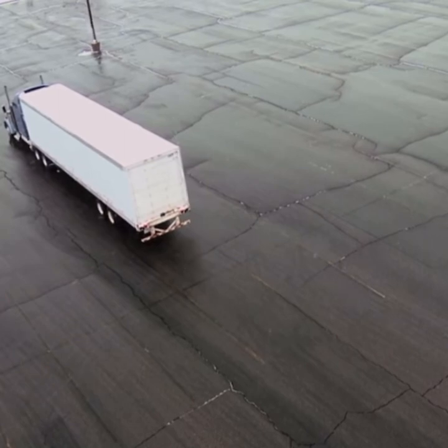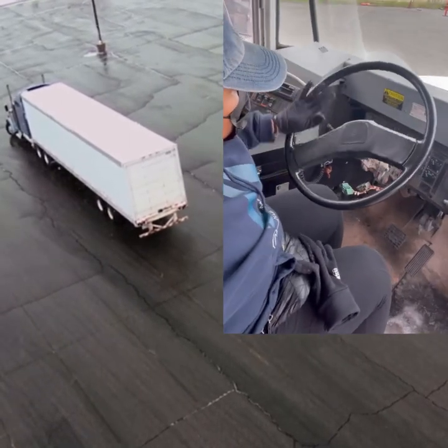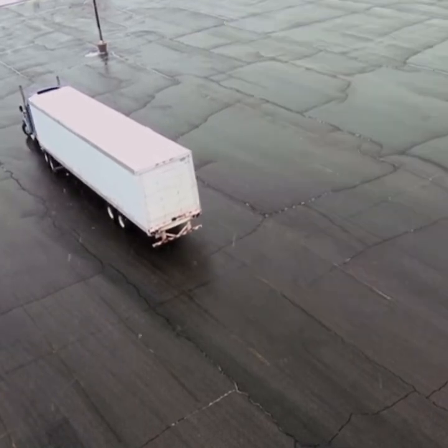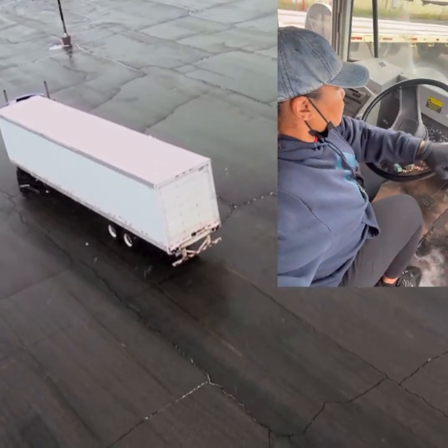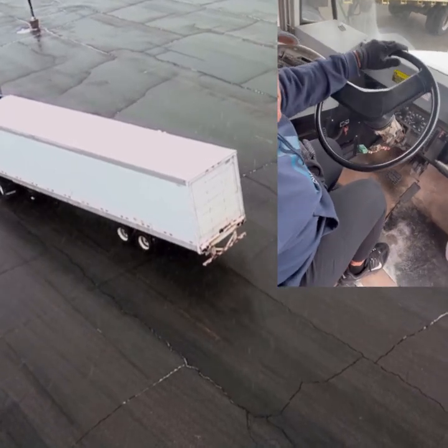At the boundary, put the truck in reverse, and before you start rolling, turn the wheel counterclockwise as far as it will go — a hard left. Take your feet off the clutch and brake, and as the truck begins to roll, let it roll for three seconds and then turn the steering wheel clockwise, hard right.